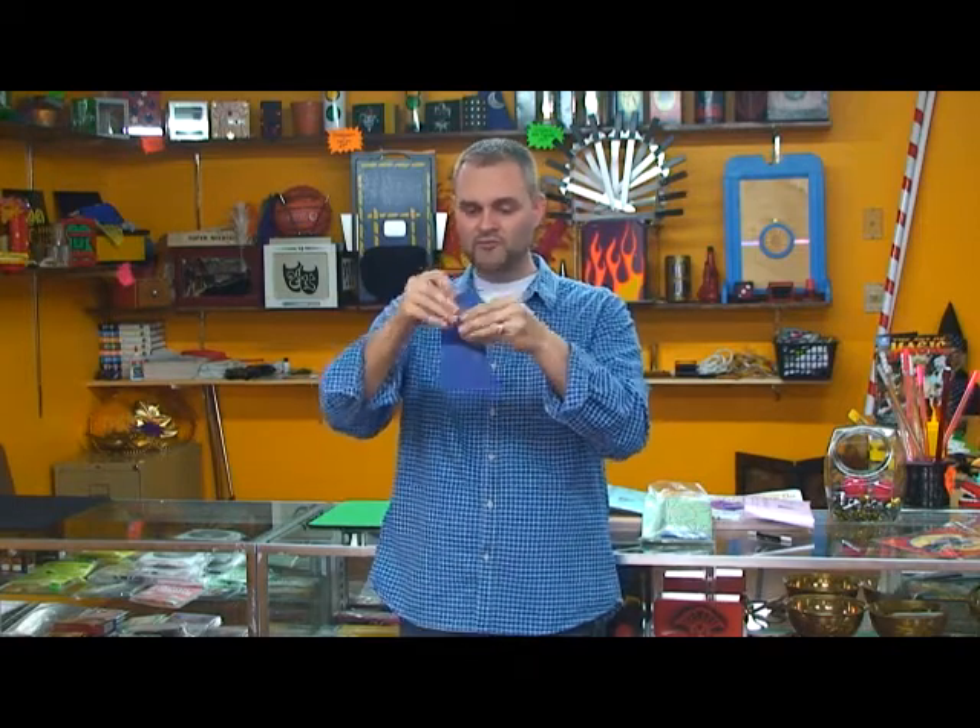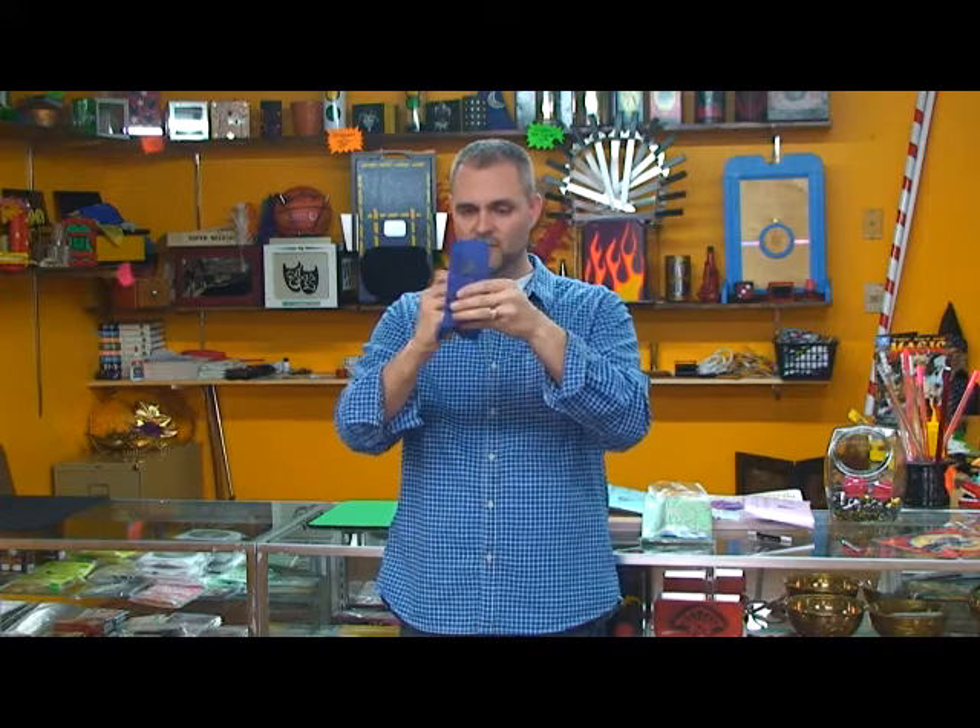Now we are going to fold all of the torn pieces together into a little packet like this. And when we unfold the packet,